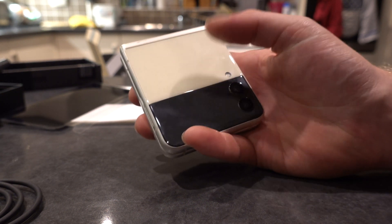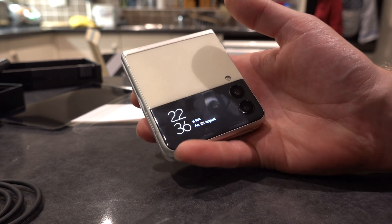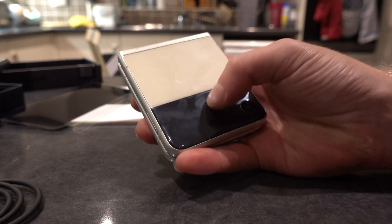If you want to have a look at the outside screen, double tap it and it comes on — it's full colour. Go and show them the apps, go through them.